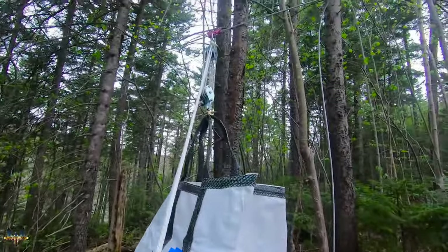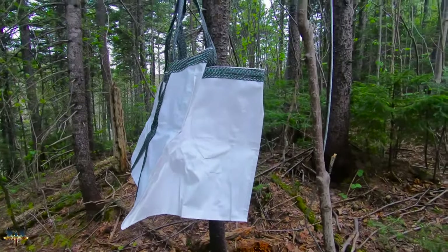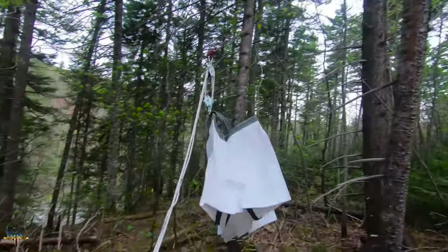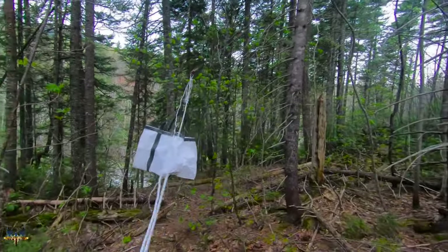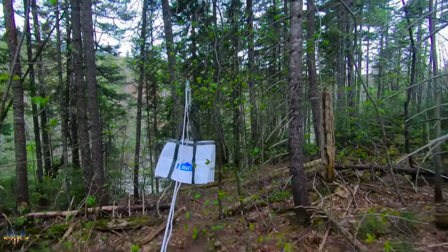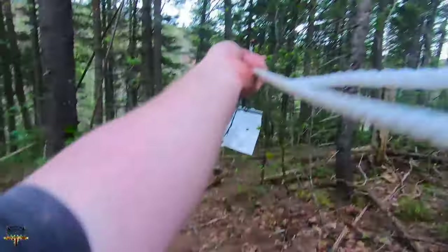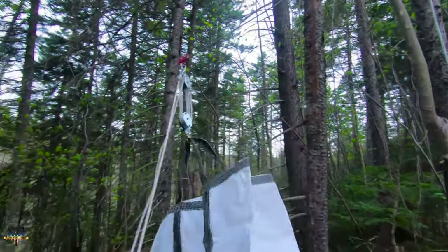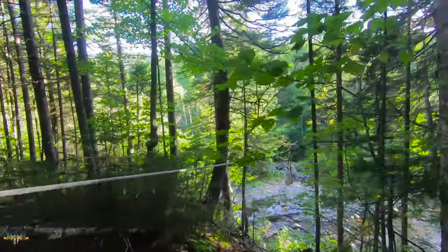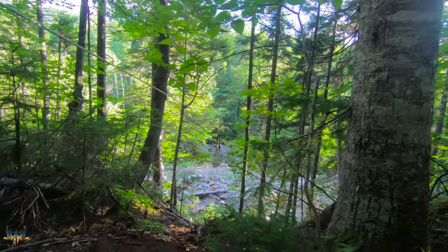All right, we got one zip line all set up and we got my cargo bag. Now all I've got to do is fill it with all my stuff and zip it down just like that. I've got to trim a couple of little branches that are in the way, but it should work. With the return line I can crank it right back up. I can't wait — it's gonna be cool. We'll try this thing out in the morning.